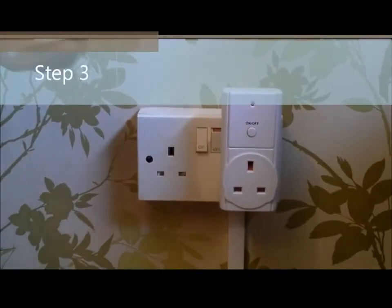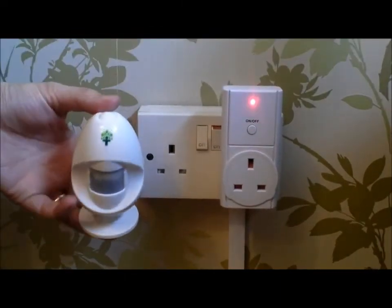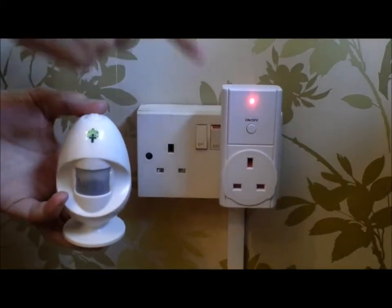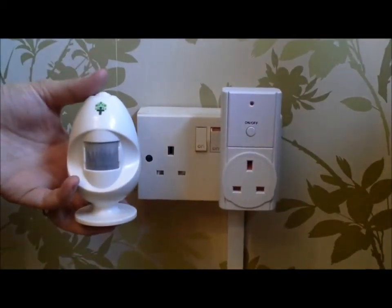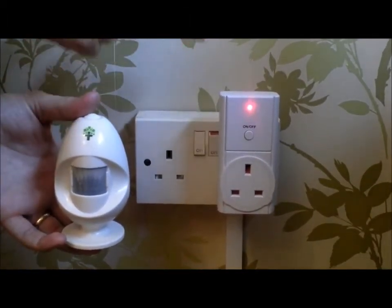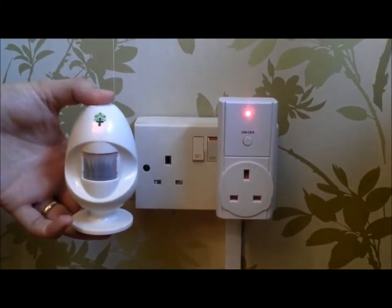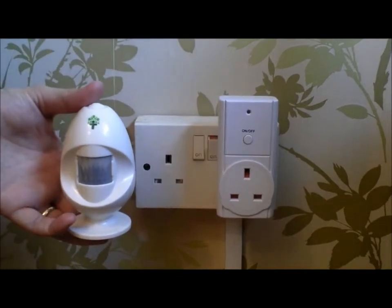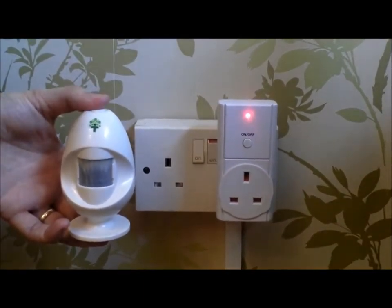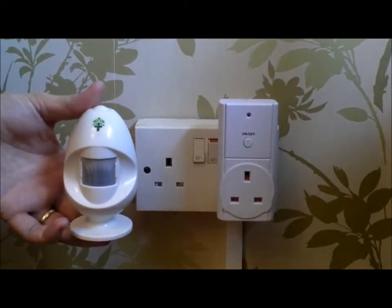Step three: pair the Energy Egg with the control adapter. This is done simply by pressing the on/off button while the control adapter is in learn mode. Press on and the LED flashes quickly, indicating it's successfully paired, then press off and the control adapter is off. Give it a quick test — press on, then press and hold the button to send the off signal, and off.